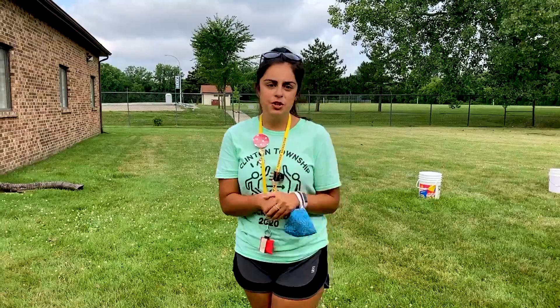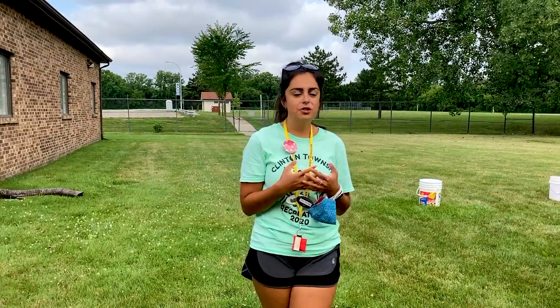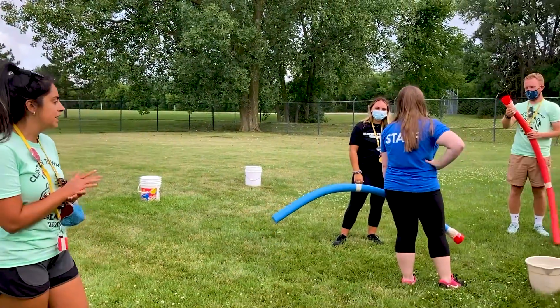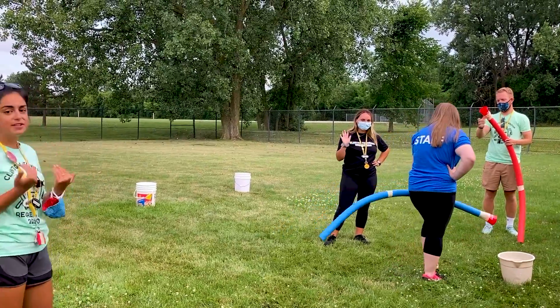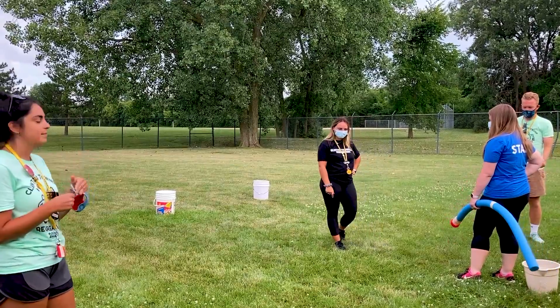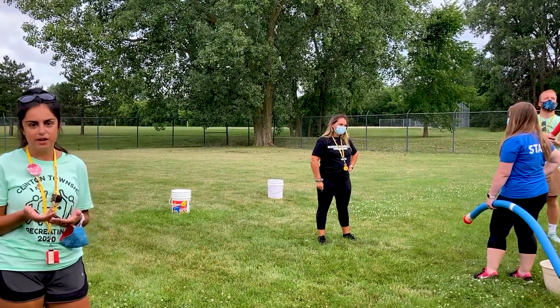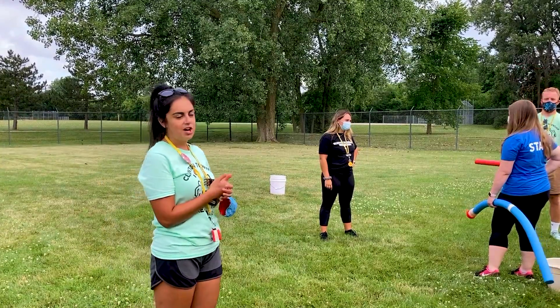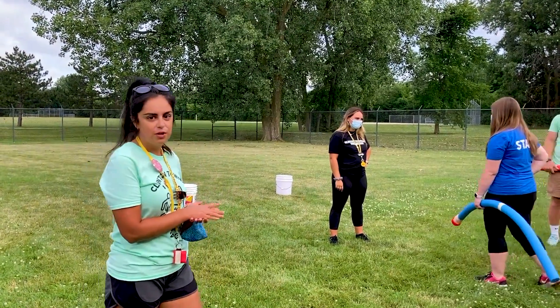So now we are going to show you the version of floppy noodle where you can break into teams. If you have about four or more people you can break evenly. It's the same exact concept except you are passing it to your team member and racing to see who can fill the empty bucket to the desired line the quickest. We are going to show you how that looks.